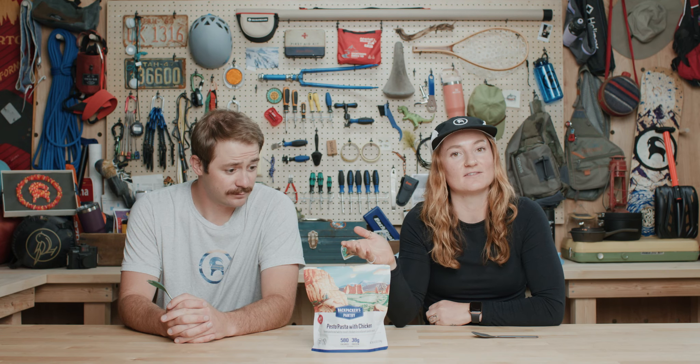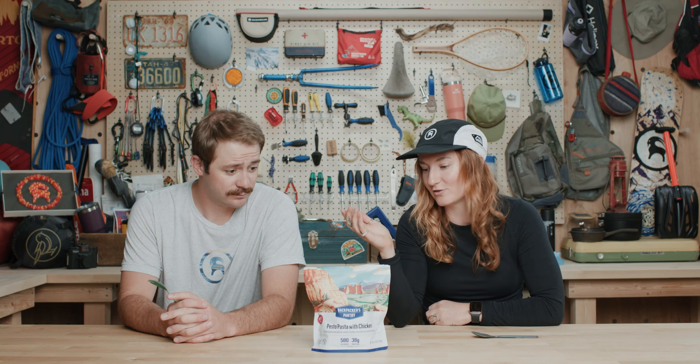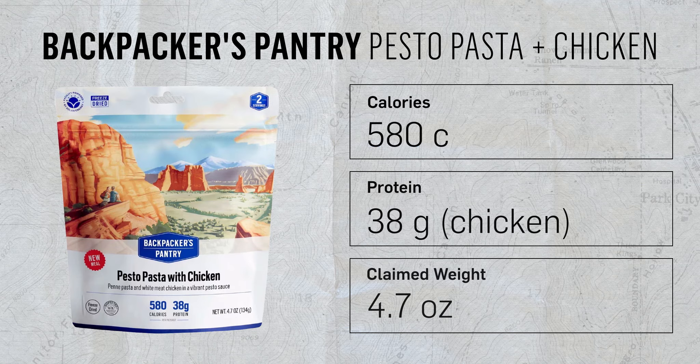Our first meal is done, and we're going to be having the Backpacker's Pantry Pesto Pasta with chicken. What's in this thing? We've got 580 calories, 38 grams of protein, so you're going to get yoked. One thing to note about this one, unlike the others, we added the water and then you let it sit for about eight minutes, then you had to stir it in between and then let it sit for another seven, whereas the other ones we could just pour the water and let them sit the whole time.